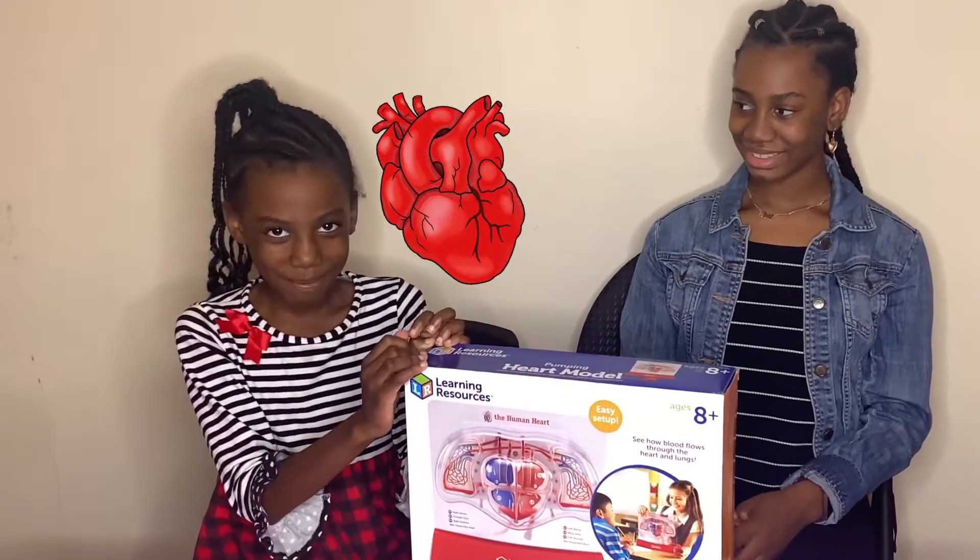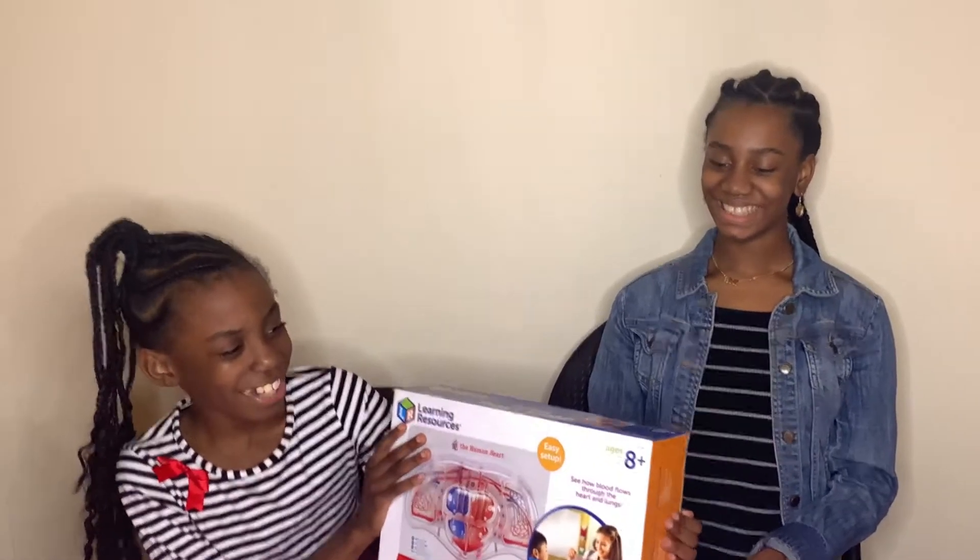Also, we're going to be making fake blood. Well, let's get to it.